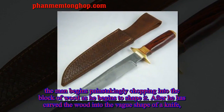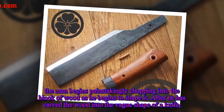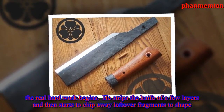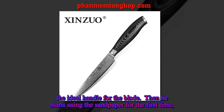The man begins painstakingly chopping into the block of wood as he begins to shape it. After he has carved the wood into the vague shape of a knife, the real hard work begins. He strips the knife of a few layers and then starts to chip away leftover fragments to shape the ideal handle for the blade.